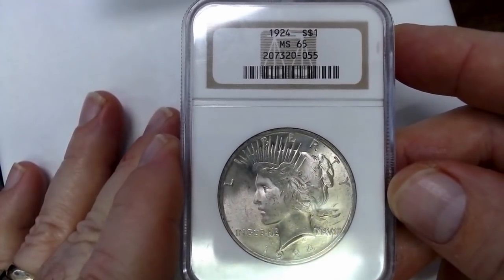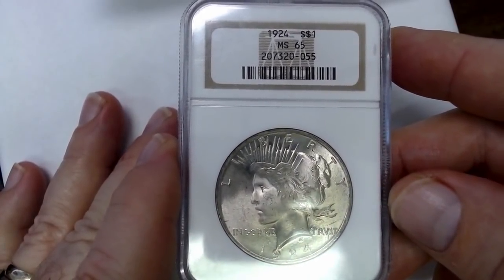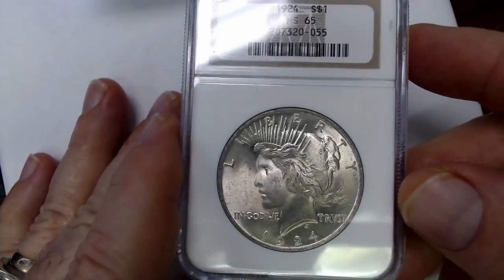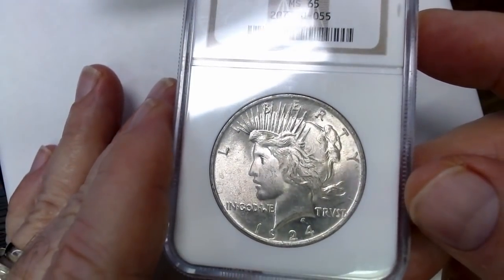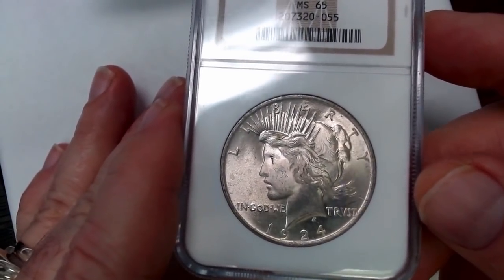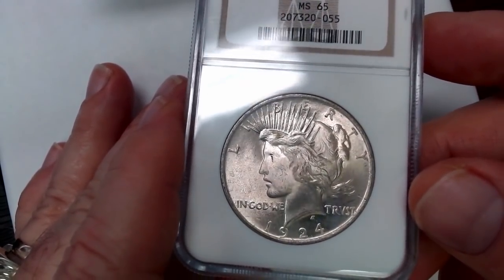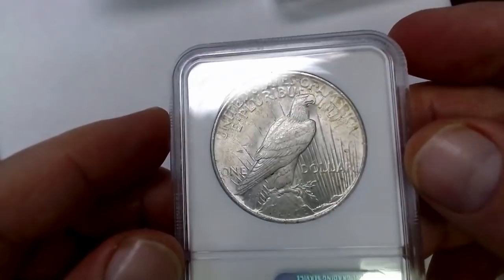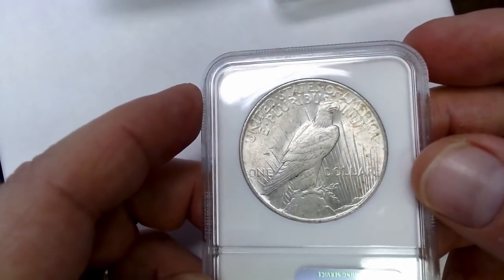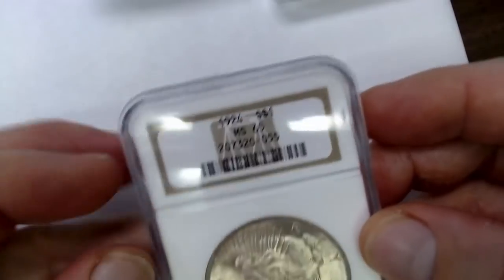Now this is a 1924 Mint State 65. If you are a Peace Dollar collector and you look through enough Peace Dollars, you would know that this is exceptional for a 1924. Even though they're a common coin, a lot of them are grainy and not well struck. This looks like a very nice gem 1924. It has a little bit of modal toning on the reverse, but that does not take away from the grade of this coin at Mint State 65.